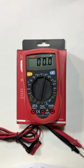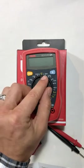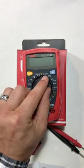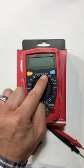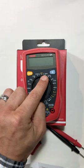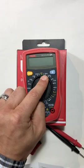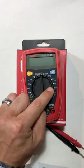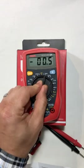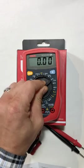Now let's talk about the different ranges that are available. Right now it's set to off. From here to here we're measuring DC voltage. This first setting measures voltage in the approximate range of 200 millivolts, 2000 millivolts, 20 volts, 200 volts, and 500 volts. Those are different ranges that we have to manually select depending on what range we want to measure.